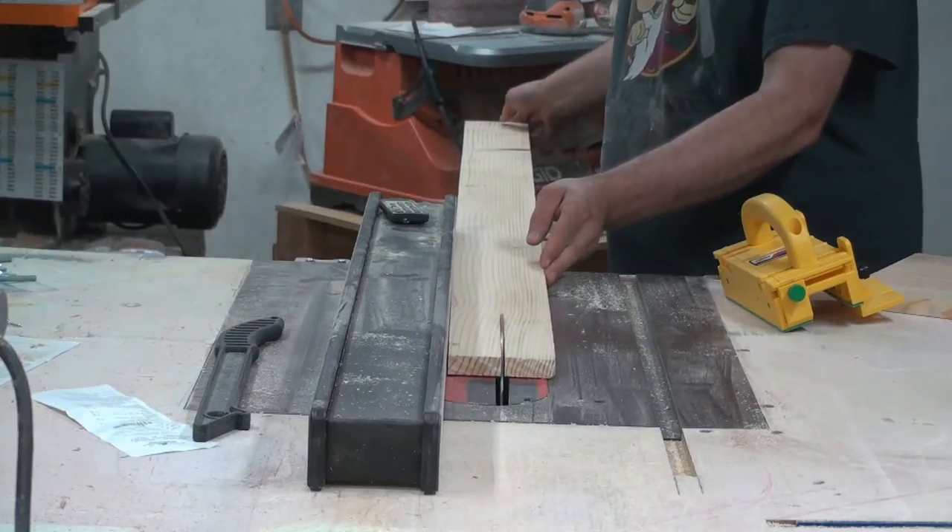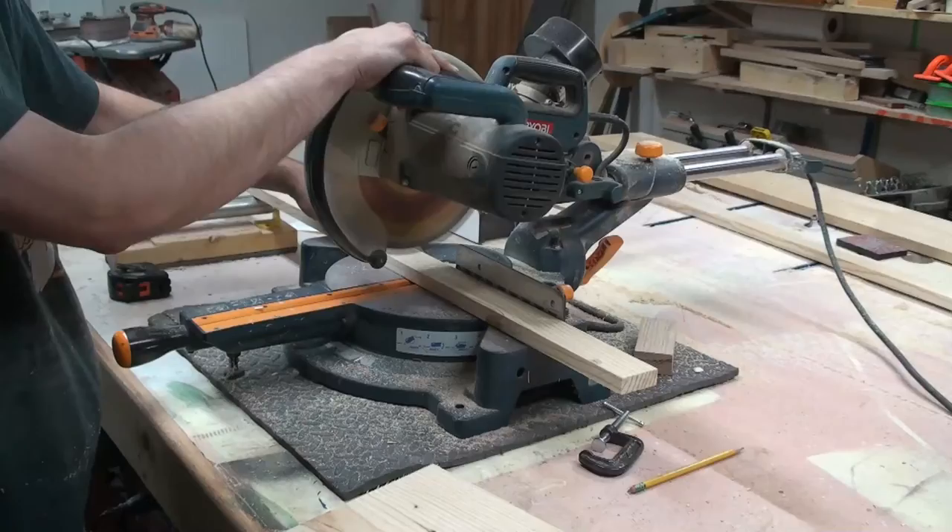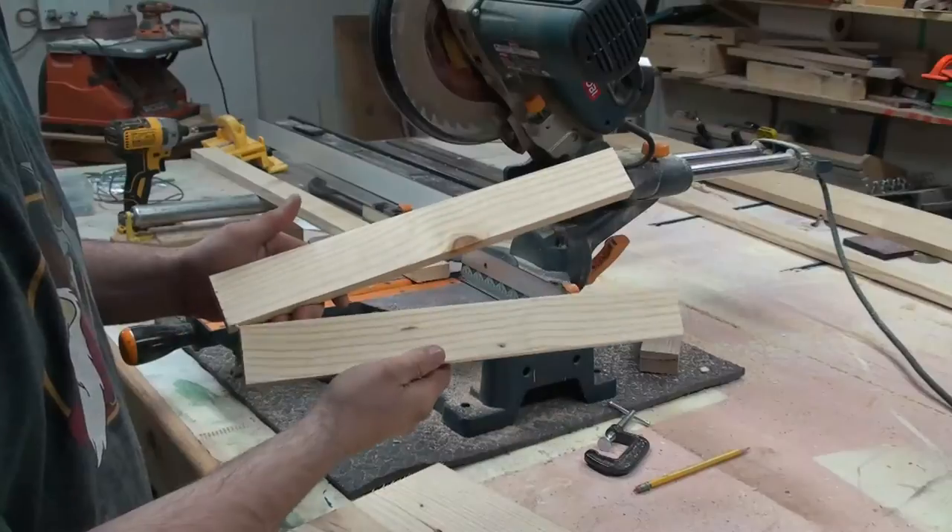Stepping the board down to two inches wide. Cutting two boards down to 16 inches long.